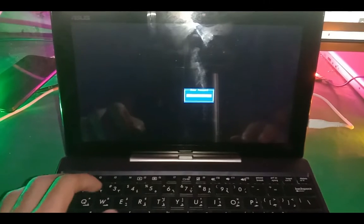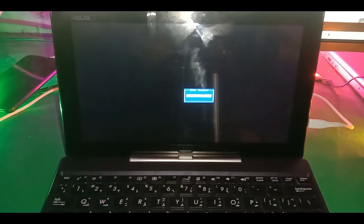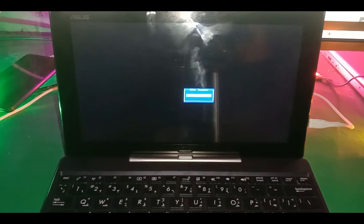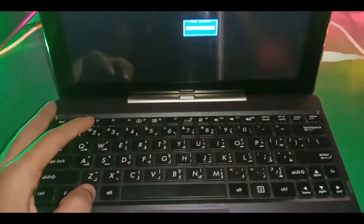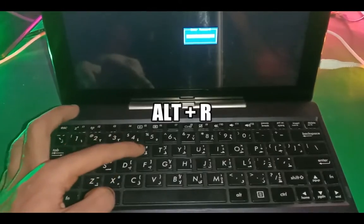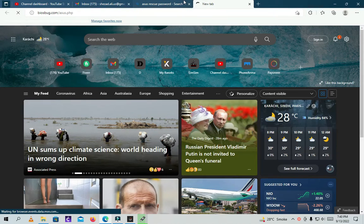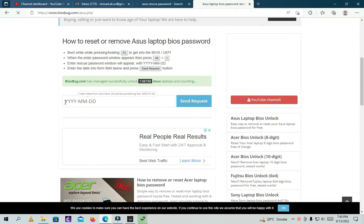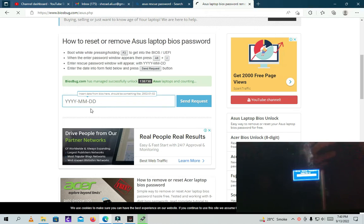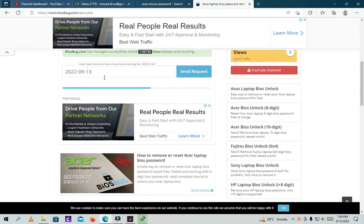Here we go. We need to press Alt and R together. Now here you can see it's asking for a DRSQ password. You have to visit the link which you can find in the description, and here you have to type the date which is on the screen of your laptop, and just send the request.